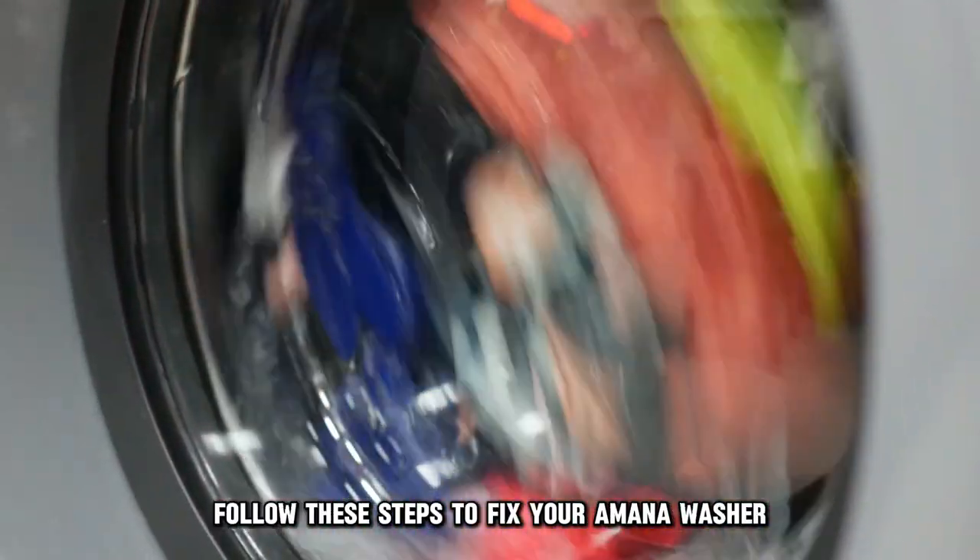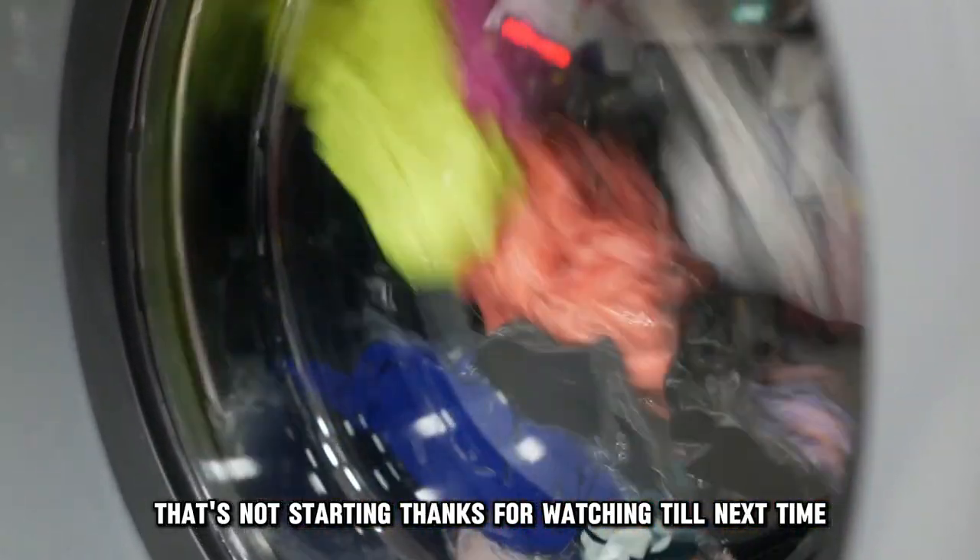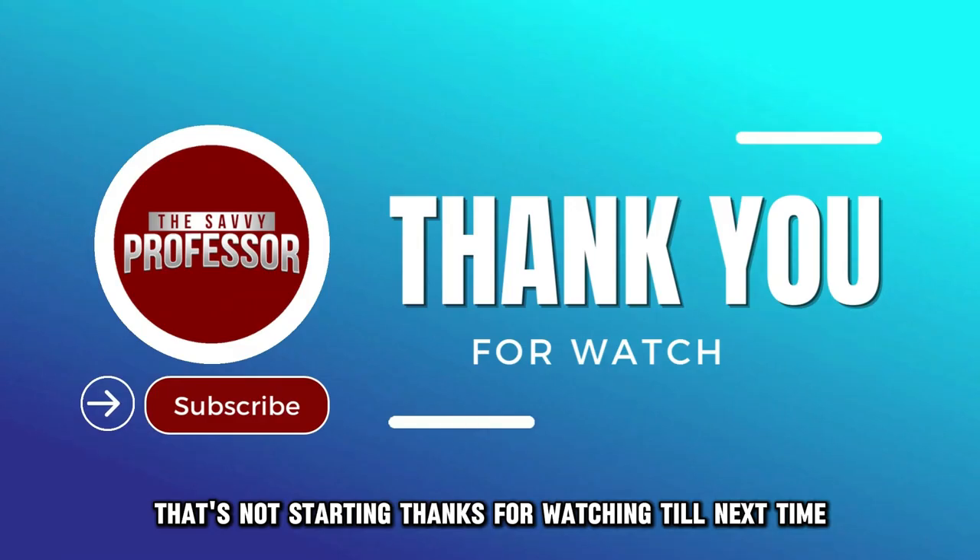And there you have it. Follow these steps to fix your Amana washer that's not starting. Thanks for watching. Till next time.